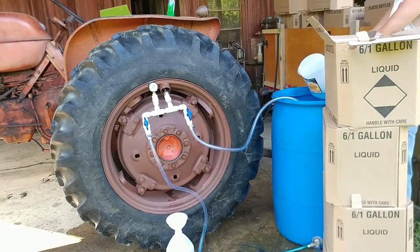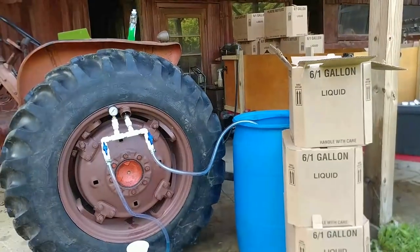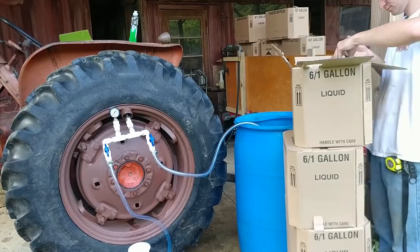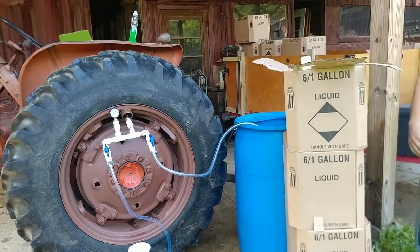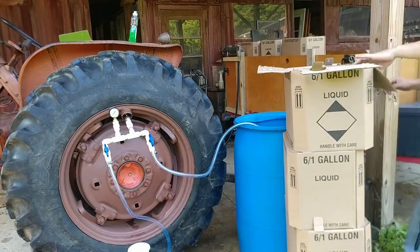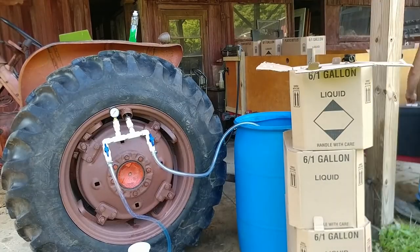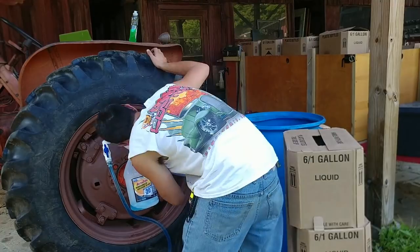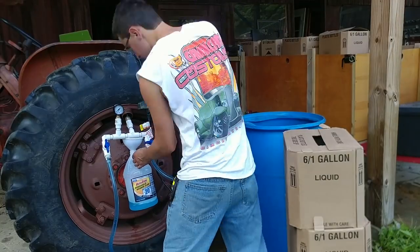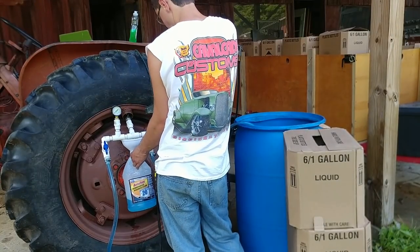We're just adding more and more windshield washer fluid. This was my absolute first time doing this — other than seeing it on YouTube, I had never done this in person. There was definitely a learning curve, but now I'm getting smarter: I'm using the full containers as a place to set boxes down so I don't have to bend over. This system worked quite well. It took me an hour and 15 minutes to do this one tire — that includes pouring the bottles, filling the tire, and turning the pump on and off.